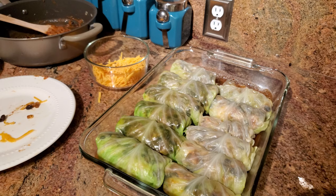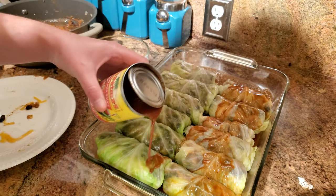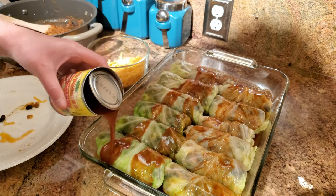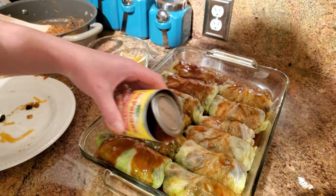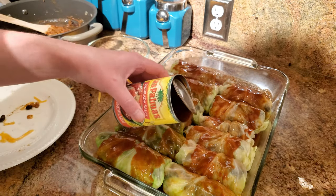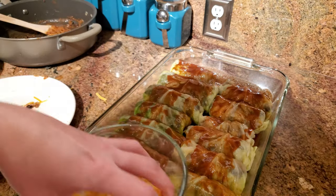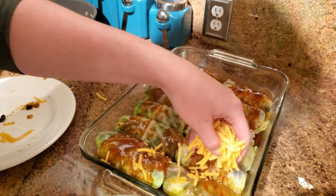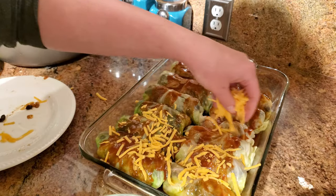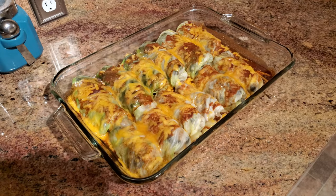Open the other can of enchilada sauce and pour about half of it over the top of the cabbage rolls. I don't waste the leftover sauce — I put it in a container and use it for breakfast the next morning with eggs. Sprinkle the rest of the cheese on top, then bake at 350 degrees for about 25 to 30 minutes until the cheese has melted.